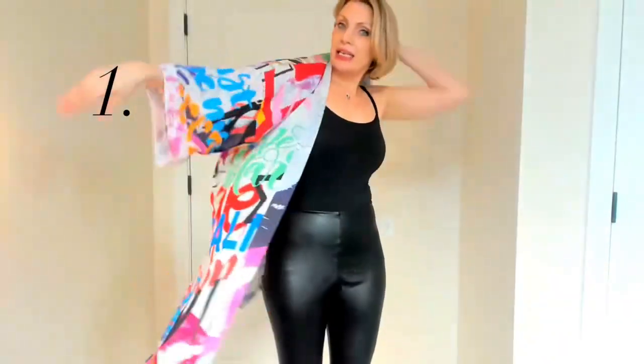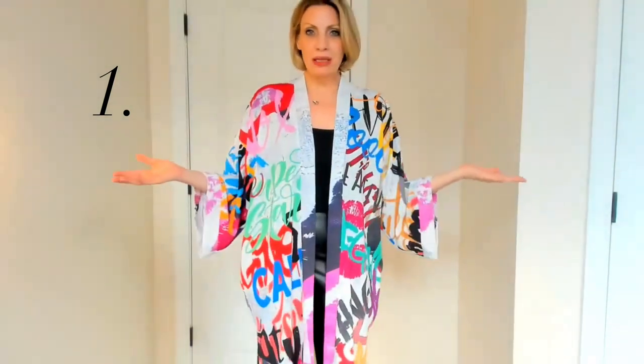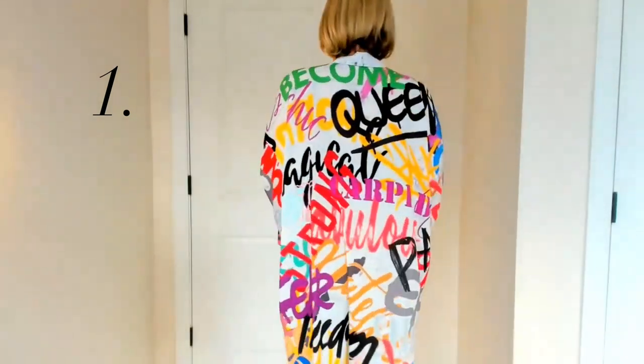The first way to wear this is to just leave it open. It can be dressed up, dressed down, worn to the pool, any time of year — it's just a perfect style statement with bright, bold inspirational words.